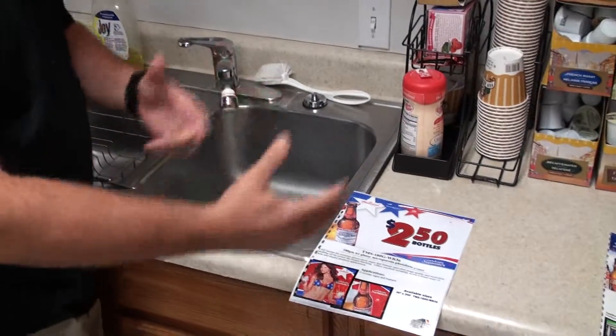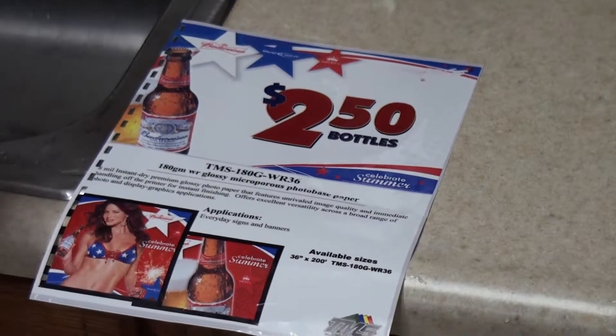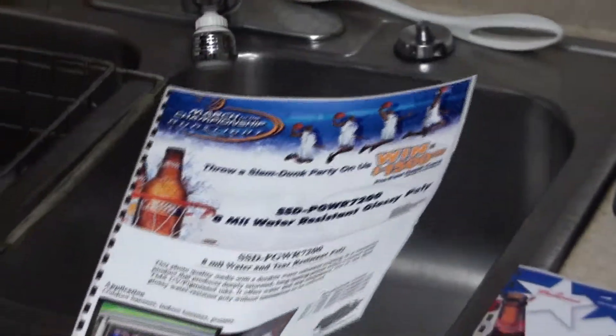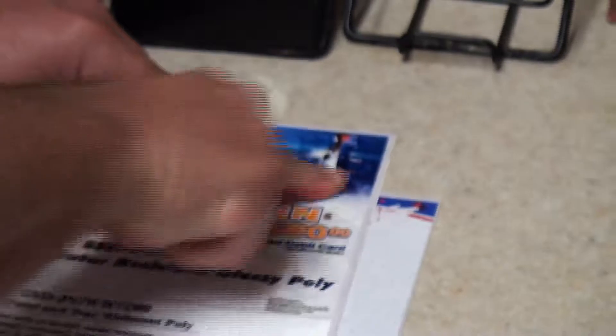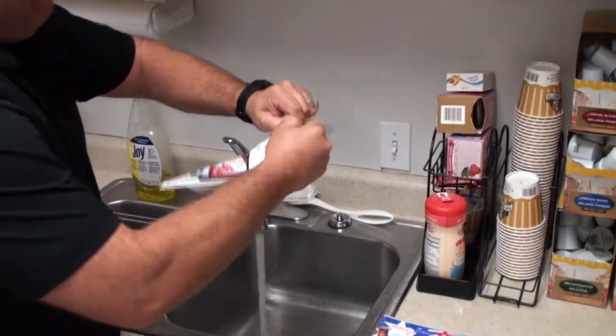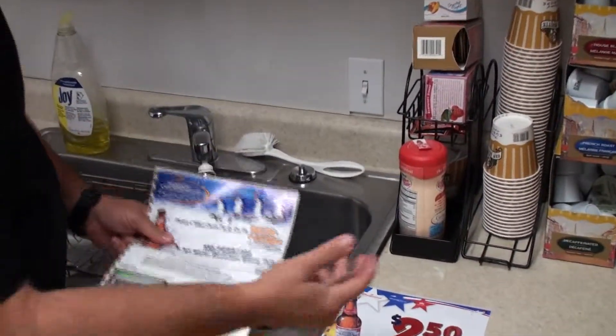Our competition is putting something out there now saying they have waterproof — what we call water resistant, but to their standard it's waterproof glossy paper. What we would consider more waterproof is a poly. So we've had a glossy poly — water resistant — which I already soaked once. I'm going to soak it again. When you look at a water resistant poly, how resistant is it? Very resistant, and if you notice, you get it back into the water and you can't tear it. This would be more close to what we would call waterproof than a paper product.